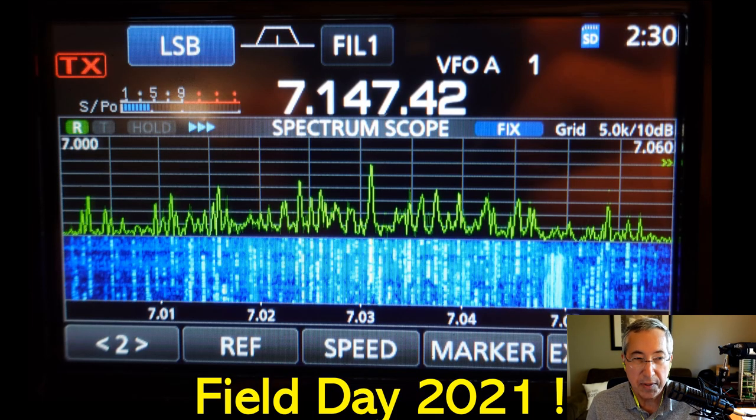Field day, there is a huge amount of activity. I grabbed this screen snapshot from the 7300 — I've never seen so many stations on the air at one time with this radio, so we had to grab a picture.